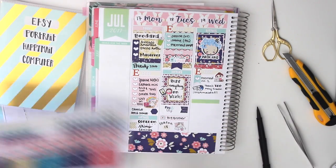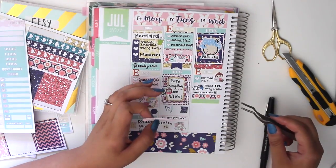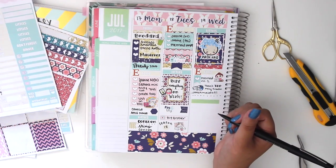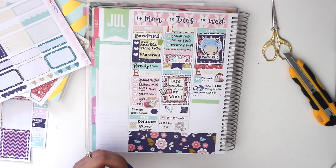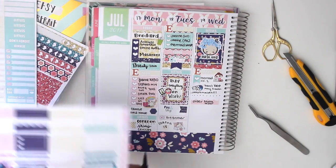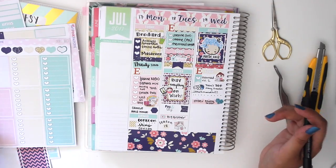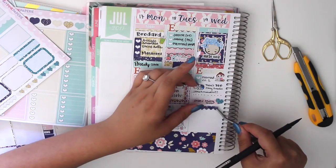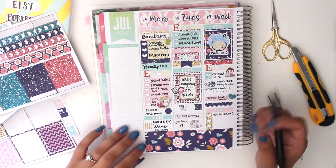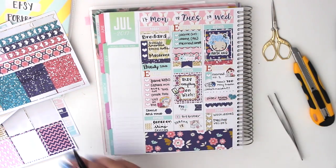The sticker lost its stickiness from being moved around, so I had to use permanent adhesive to stick it back on. I wrote 'there's too many mermaids' because that stuff takes forever. Then I put a little quarter box that says 'order matte paper' because I was running out of paper — I couldn't even fill my orders anymore, so I ordered more. My chores for the day were wash dishes and look up meal prep recipes.